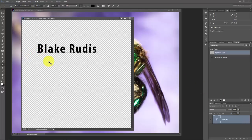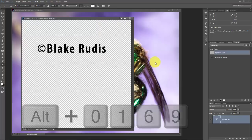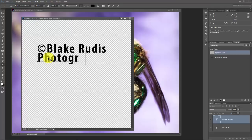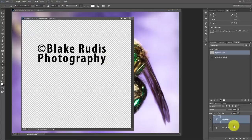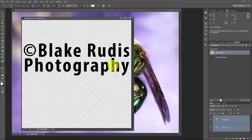On a PC press Alt and type 0169 — that creates the copyright symbol. Now I'll press Command or Control J to duplicate this layer, press V to move it down underneath, and rename this one 'Photography.' I did that on two separate lines because I want them to line up evenly. Press Command or Control T and drag until the end of my Y touches the end of my S. That's going to be my watermark. I'll grab both layers and use Command or Control T to make them slightly larger — that's going to be my brush watermark.